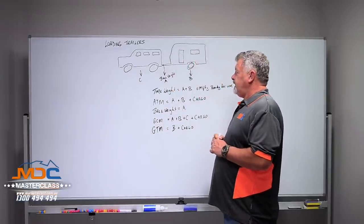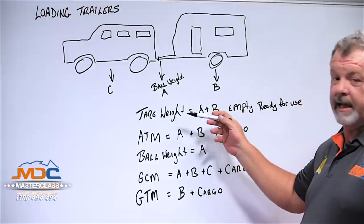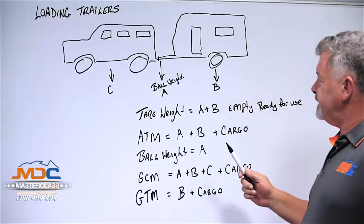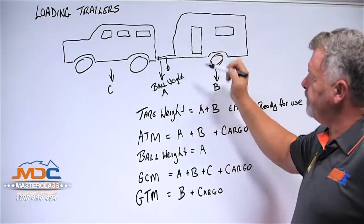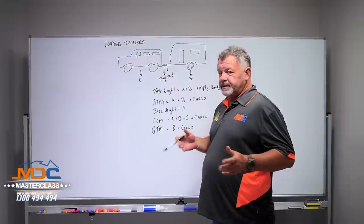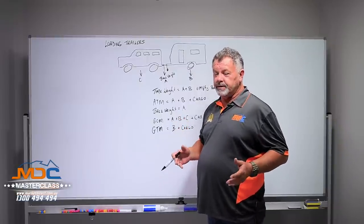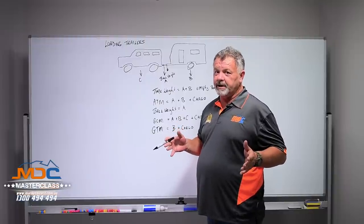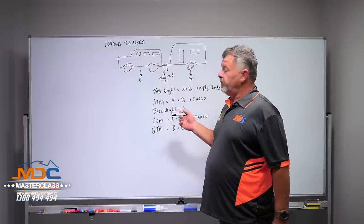Some of the terminology you're going to see when talking about this: Tare weight. The tare weight of your caravan is the ball weight or the weight on the jockey wheel plus the weight on the axles. This is measured when the trailer is empty, ready for use with all the standard fitments that come with it when you purchase it from the manufacturer. No water in the tanks, no people on board.